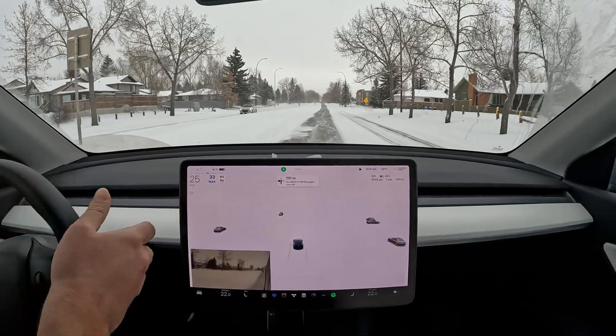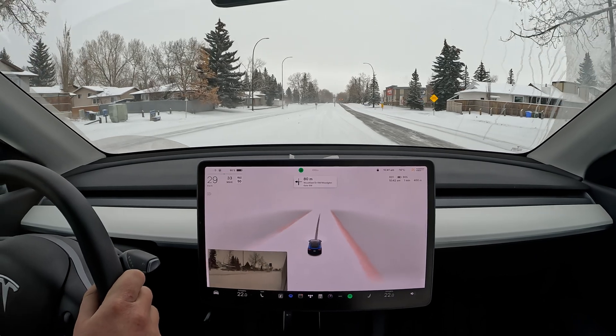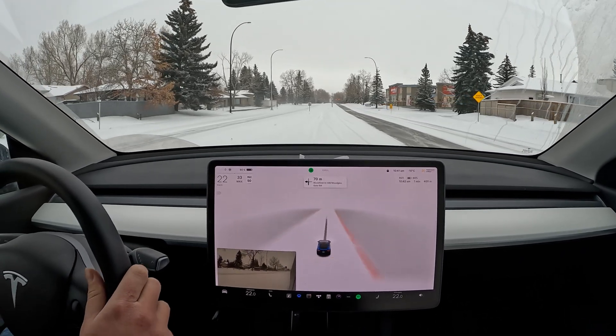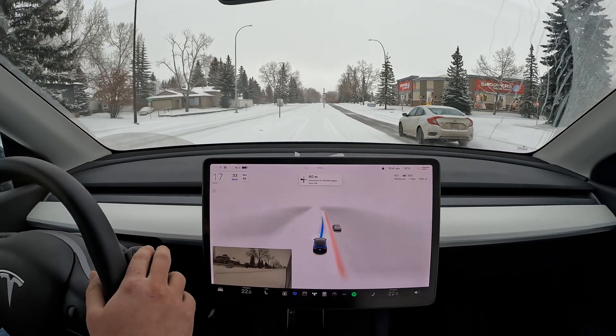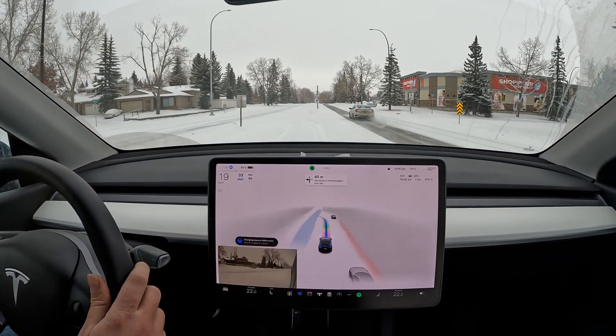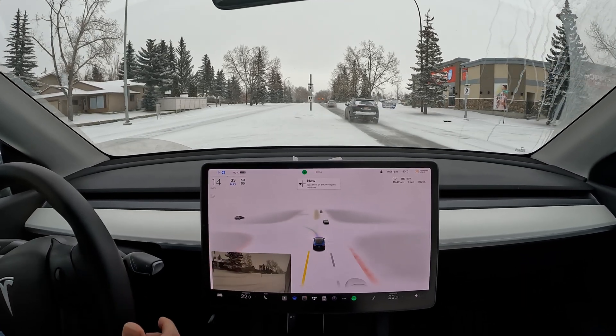The amount of snow is not really working out for FSD Beta here. It can't really tell where the road is and where the pavement is — that's partially the issue. I'm just trying to help it out a little bit.